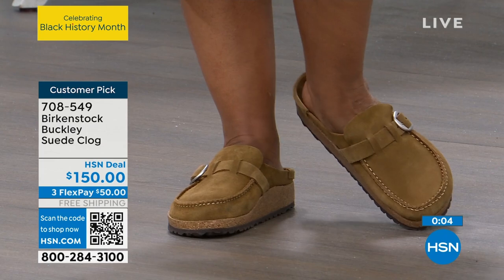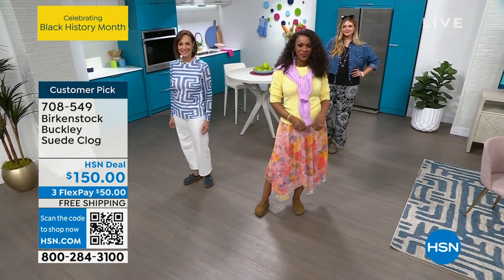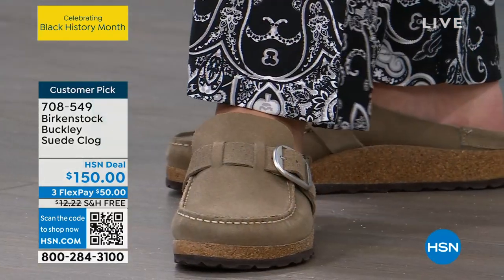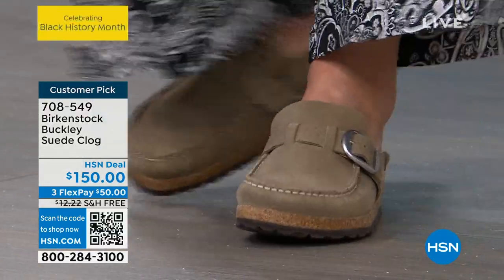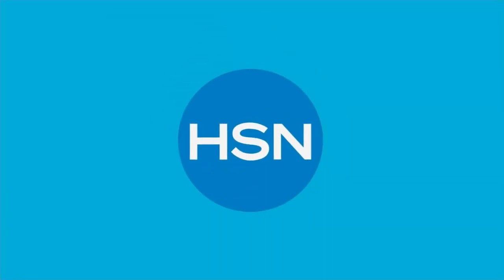The Birkenstock Buckley Suede Clog, item number 708549, is a big customer pick on hsn.com. We're going to move to our Arizona, which is the final style in the show — you can do a shot of my feet on these.